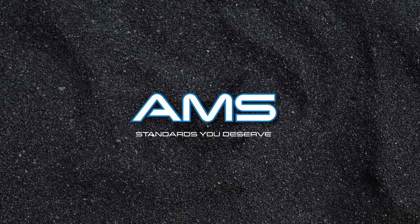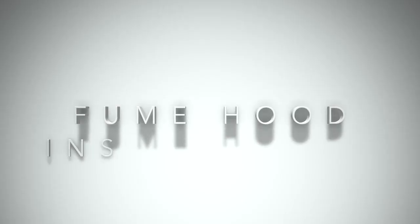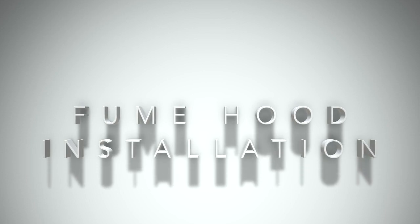This video is brought to you by AirMaster Systems. Welcome to the fume hood installation video.